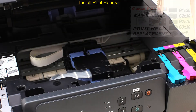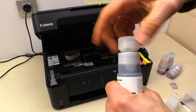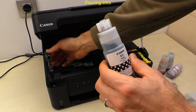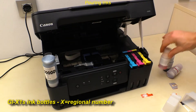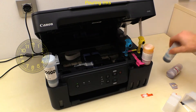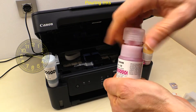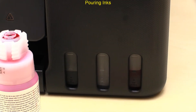Next I fill up the ink tanks. Out of the box, the bottles are smaller than standard, so the ink levels will be about half full.